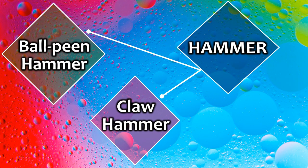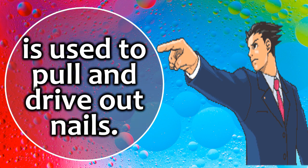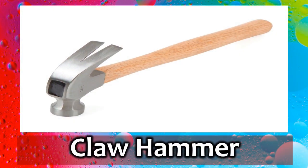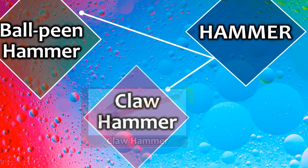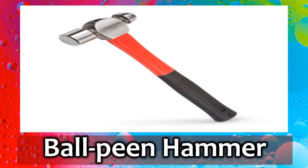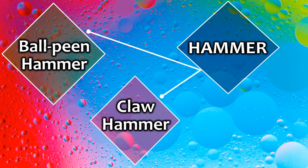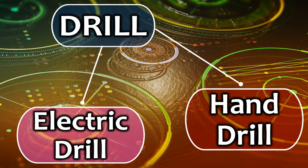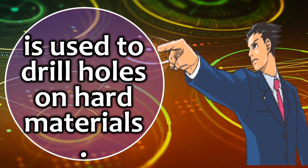Fourth, a hammer is used to pull and drive out nails. Fifth, an electric drill is used to drill holes in hard materials.